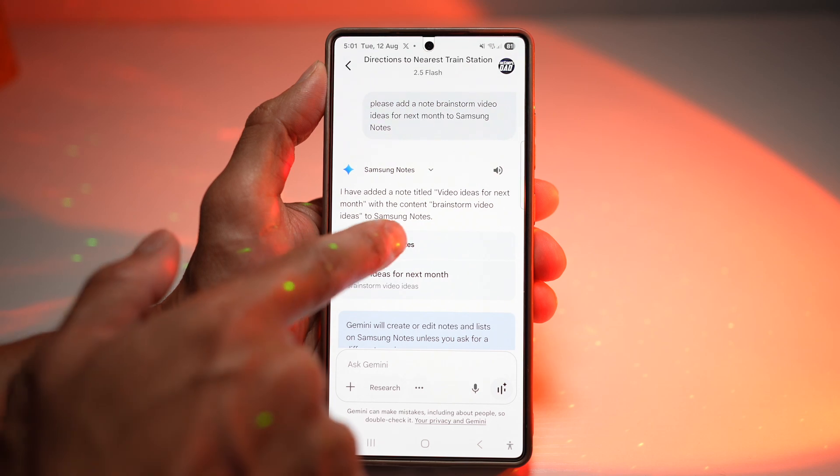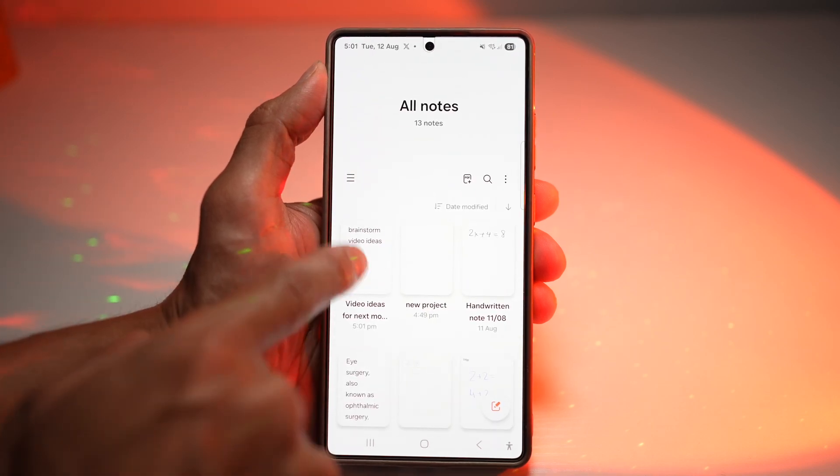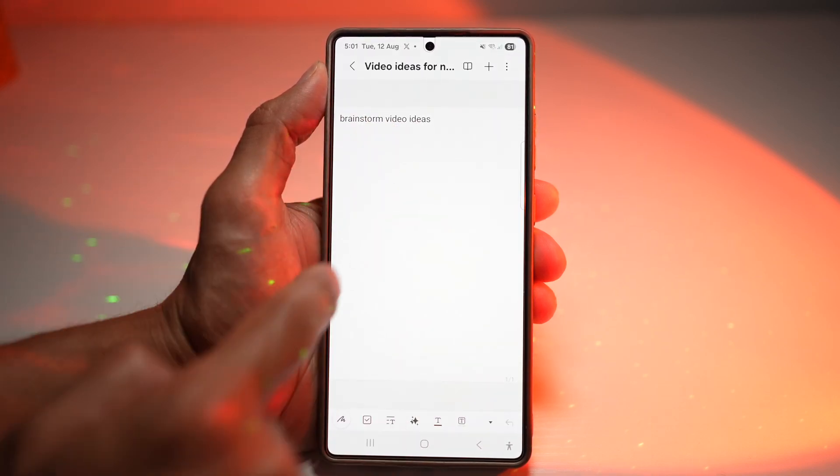And there you go. If you want, go ahead and tap on Samsung Notes — this will open up Samsung Notes, and here you can view that note.